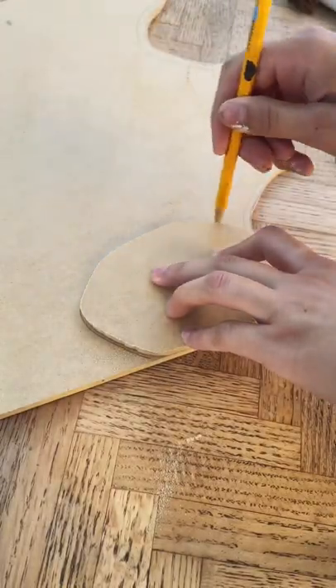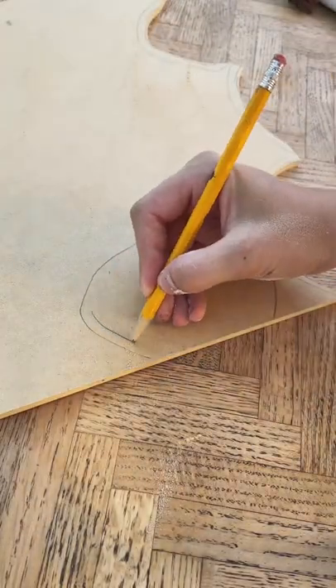I've been seeing a lot of people making mushroom shelves lately and I wanted to share this one I made for my pegboard last summer.